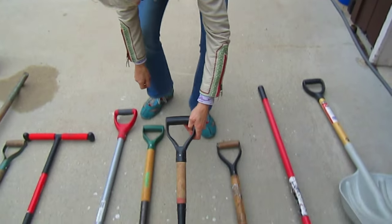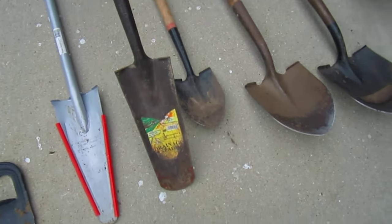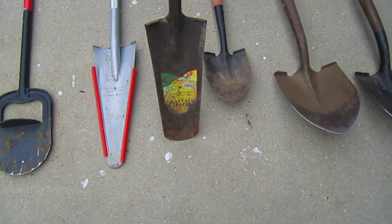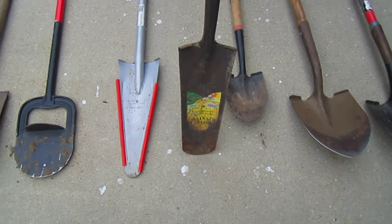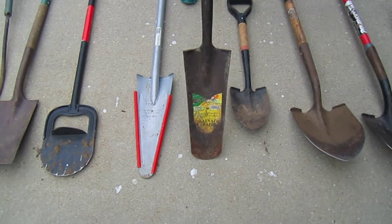It depends on the job you're doing. Those are spade shovels. And then we have this kind of shovel, which would be for digging deeper but more narrow. They call it a drainage spade.